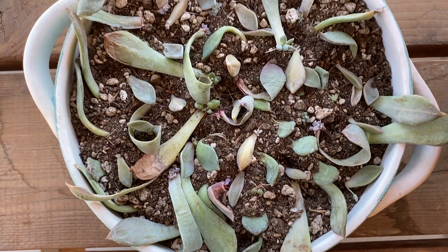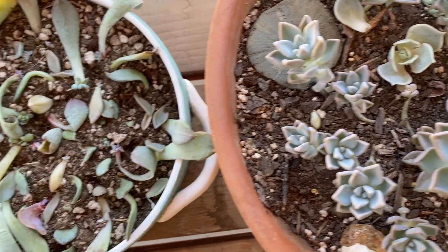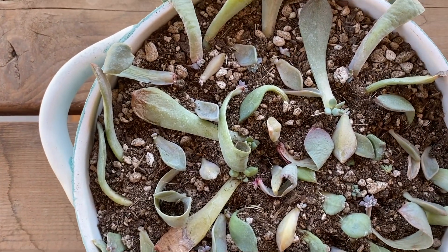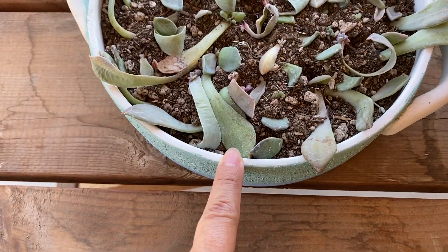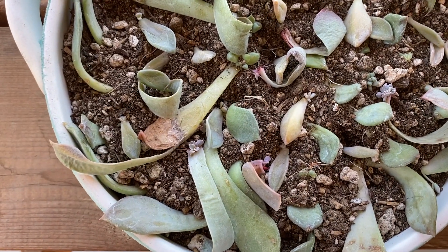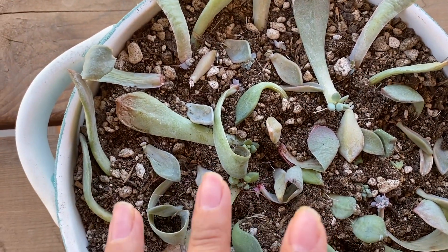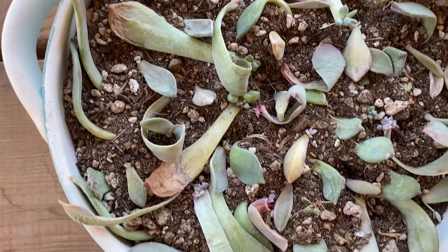I'm going to go ahead and move this over here with the other bigger succulents now, because I want them to get a little bit more sun. One thing I did forget to mention is that whenever you have succulents, you want to make sure your pots have drainage holes in them. I forgot to do that to this one, but I think it'll be okay. I will drill a hole in the bottom before the roots get too long, or I'll transplant them to another dish.